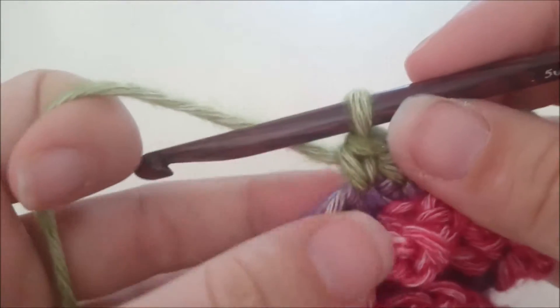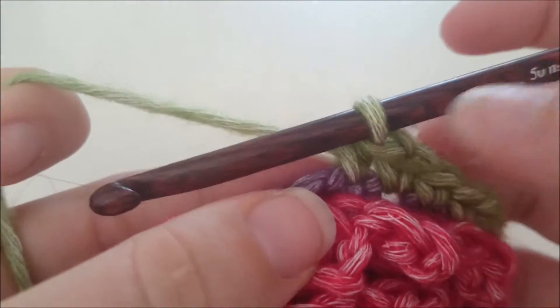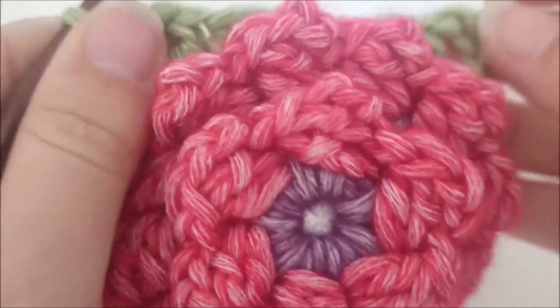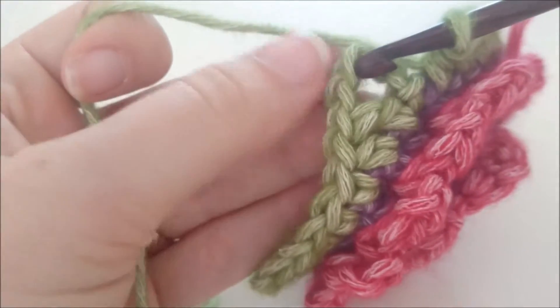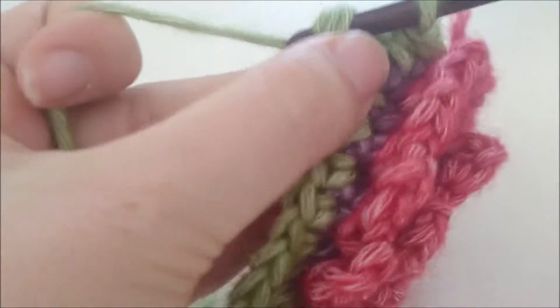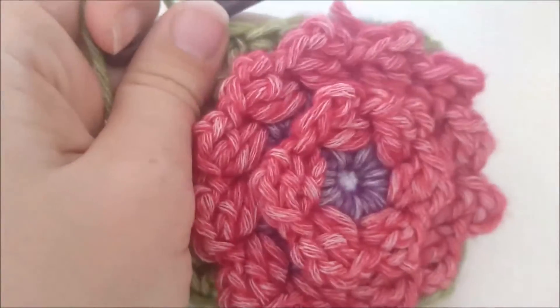Dan weer een half stokje in de volgende steek, en voor de hoek weer een stokje, een lossen en een stokje. Op deze manier ga je rond totdat je 4 hoeken gemaakt hebt. Als het goed is, is je laatste steek een half stokje. Die hechten we dan aan om de toer te sluiten met een halve vaste op de derde beginlossen. We hechten deze kleur niet af, want de volgende toer gaat ook met deze kleur.